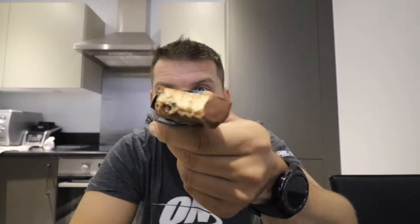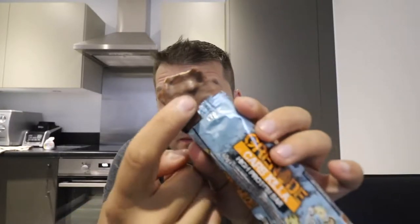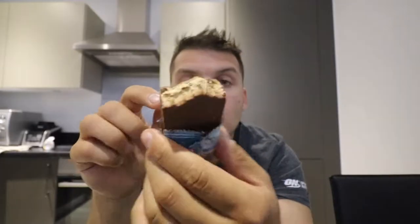Lots of choc chips in there. That's what it looks like inside — a little bit chewy but not too much, and the crunch of the choc chips balances the textures out. Those lumps you see there are the chocolate chips, which are pretty much only on the top.